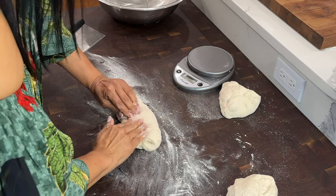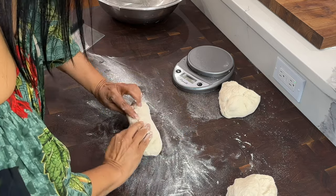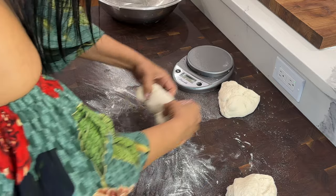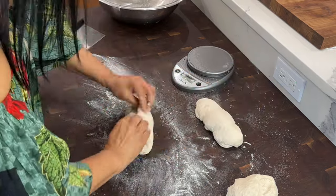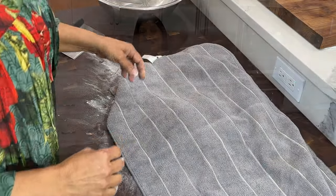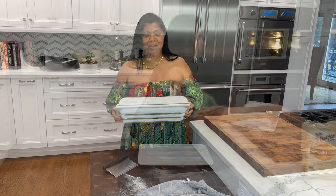Here I'm pre-shaping the dough into logs. To do that, I use the horizontal sides of the dough, pulling the two ends into the middle. It'll make the baguette shape much easier to perform, and resting for 10 to 15 minutes will allow the final shape to be much easier.